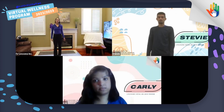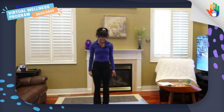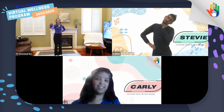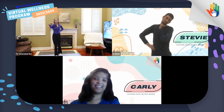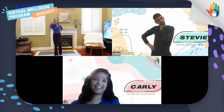Now let's make sure our neck is nice and loose. We're going to tilt our head to one side, and to the other side. Now you can slowly look down, tuck your chin. And we're going to do some leg kicks. Carly, can you help me count to 10? One, two, three, four, five, six, seven, eight, nine, ten.